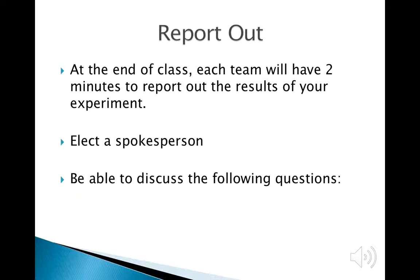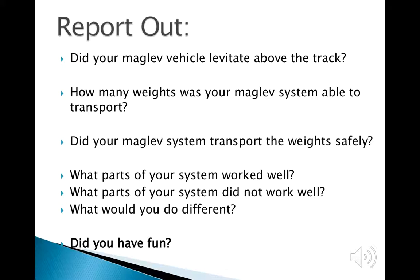The discussion questions will be: Were you able to get the vehicle to levitate? How many weights were you able to transport? Did the train reach the other end of the track without spilling the passengers? What worked well? What did not work well? And if you had more time, what would you have done differently?